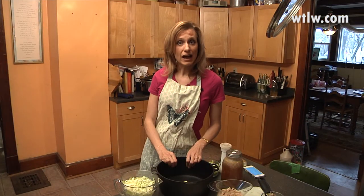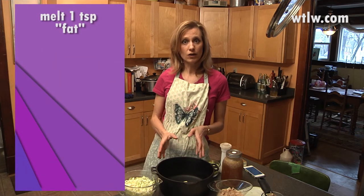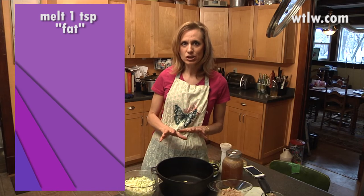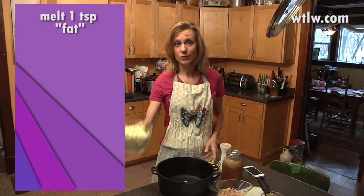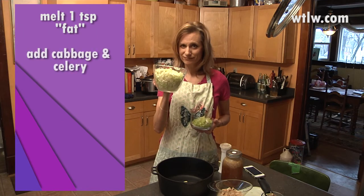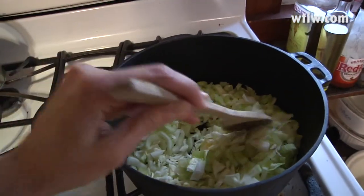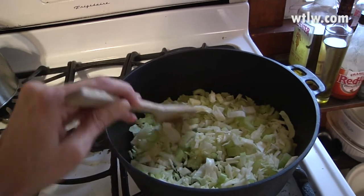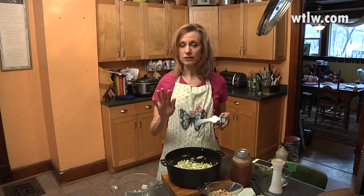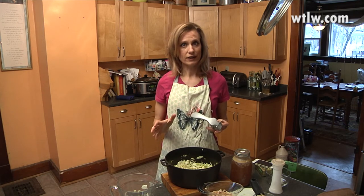The first thing you need to do is add one teaspoon of ghee, coconut oil, or another fat-type substance to your soup pan. After you've melted that, add the cabbage and then add the celery. Put it over the heat for a few minutes to let the celery and the cabbage start to soften. By now the celery and the cabbage are a little more clear in color — they're not completely cooked, but they aren't as crisp as they were before.